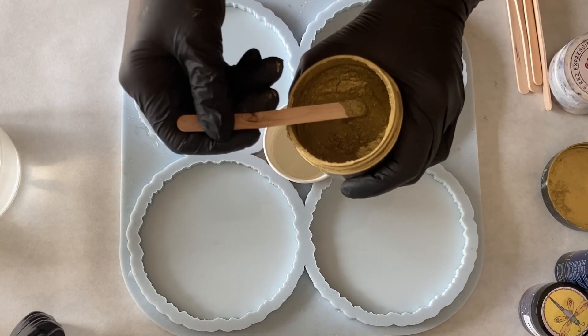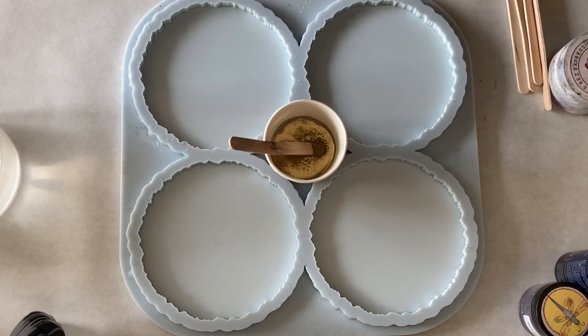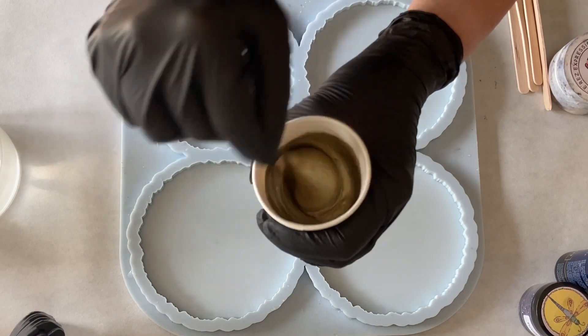My first color I'm mixing here is a rich gold from Miss Colorberry and it's a really metallic gold. You can see it, it's swimming on top. It's really like gold gold.